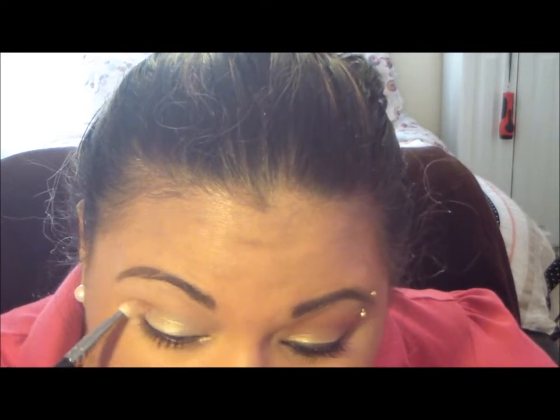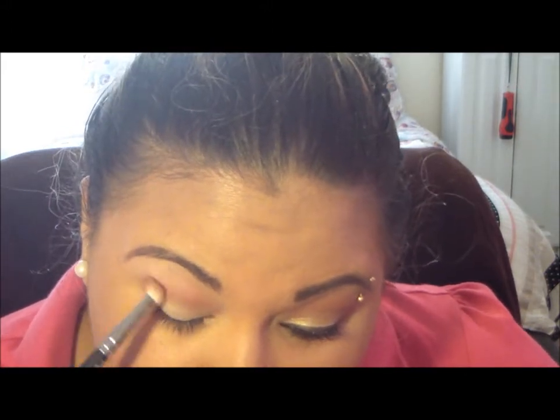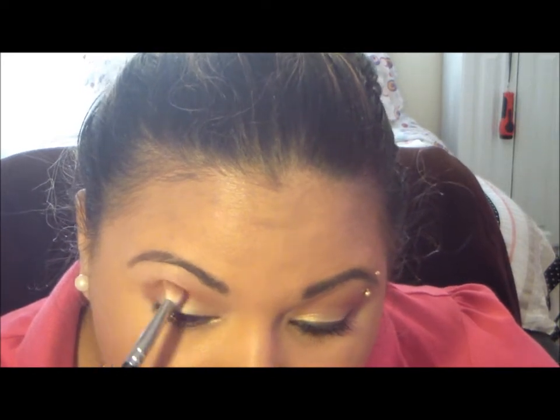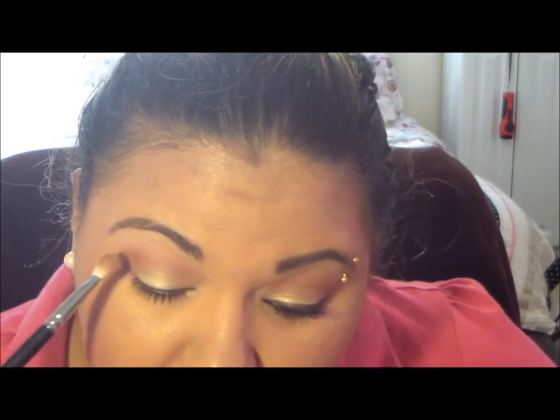I'm going to go ahead and take my 217 brush and apply that brick color, just pat it in a couple of times. I'm going to start from the outside and then work my way in — start here in circular motions, get it really deep in there. Then start bringing it in, but most of the color is on the outer corner. I'm going to bring it slightly up and then a little bit inwards, just fluff it in towards the lid.